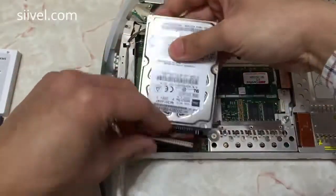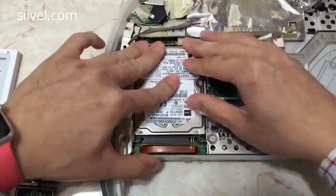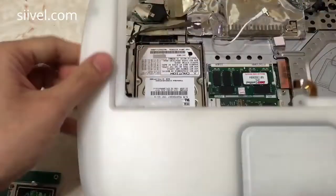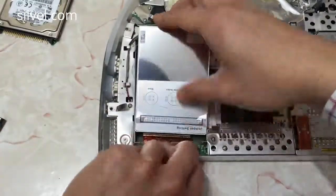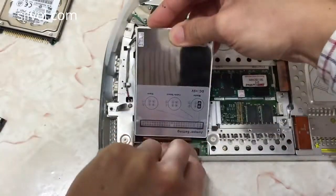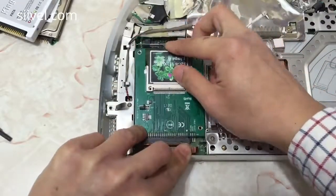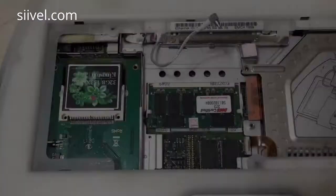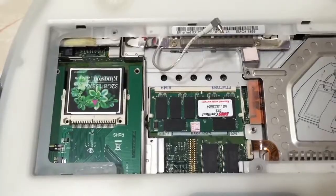This modification is not only applicable to a traditional hard drive, but also to the PATA SSD and the compact flash. This modification is well suited for your compact flash hard drive.